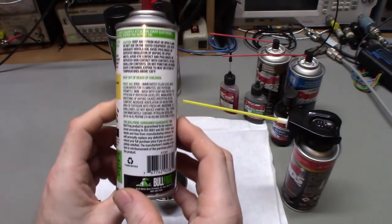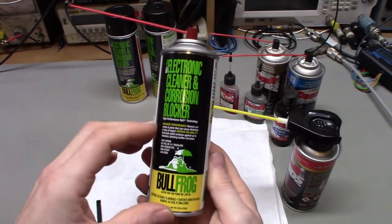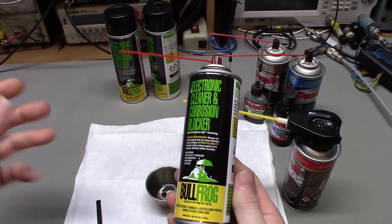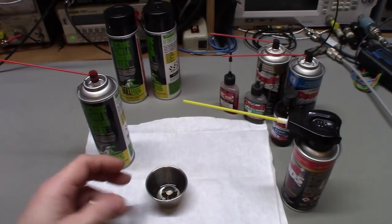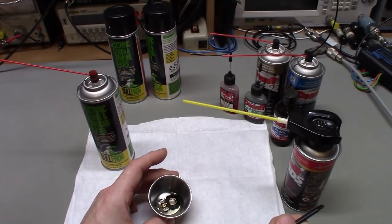The smell reminds me of a product I've used for decades called Repel — the one with the little frog with an umbrella, meant for waterproofing. They list applications including audio, video, computer, and electronics. I went to their website and they also make gun cleaners, other cleaning products, waterproofers, and corrosion inhibitors.